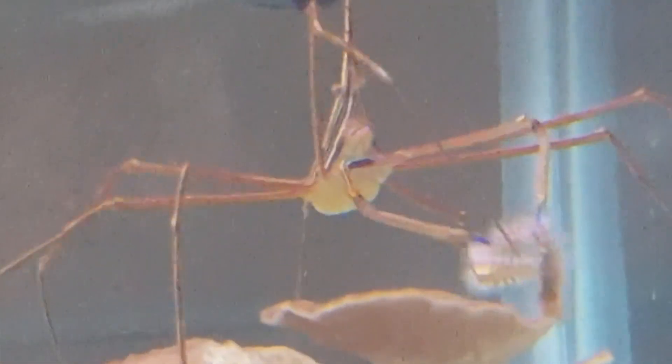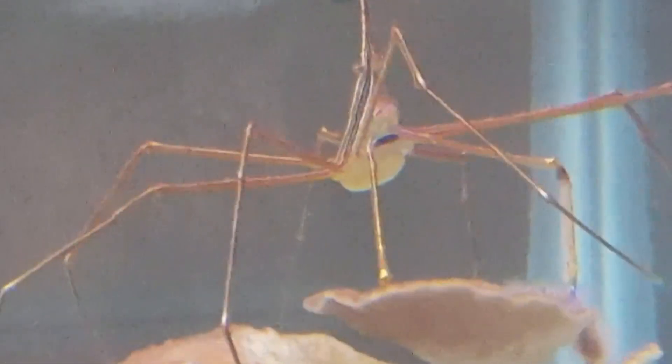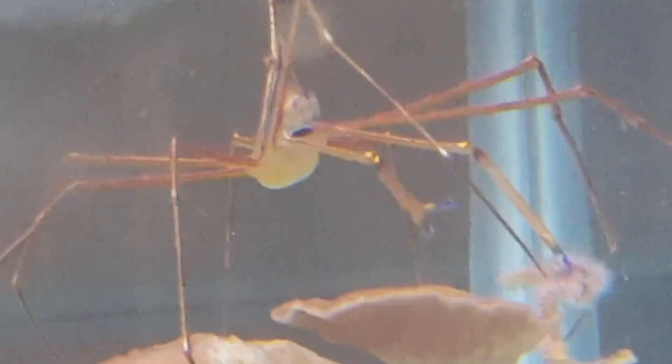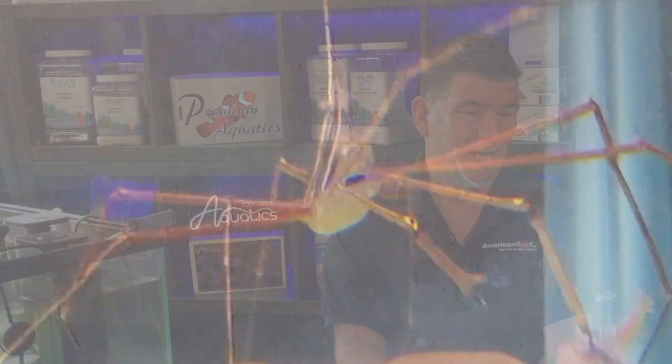With bristle worms, you've got to be careful because sometimes if they are big, that one arrow crab is not going to do anything. Mike Paletta said that when he was cleaning his tank at one time, he found a bristle worm that was as thick as his finger. You get something like that, you need a fleet of them. Unfortunately, you can't put a fleet of arrow crabs together because they're sort of like bettas — they'll fight each other and one will win and the other one will be, for lack of a better word, a meal.